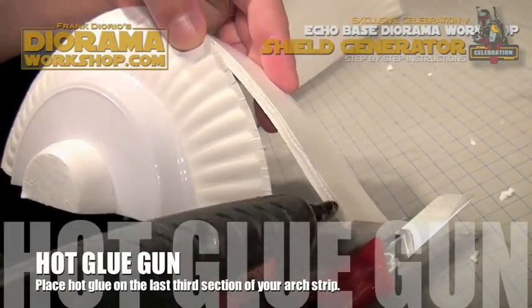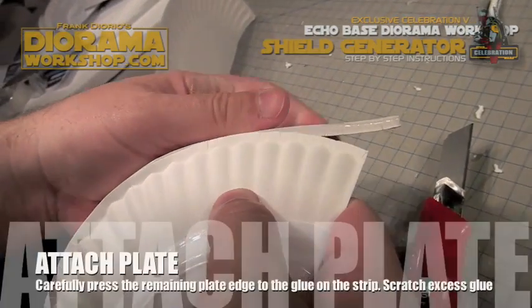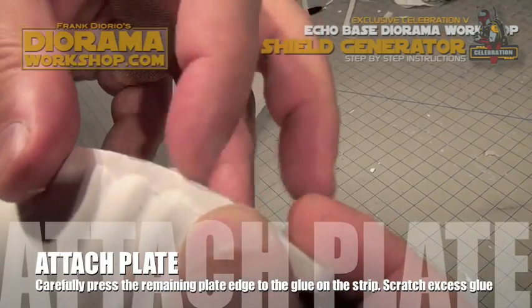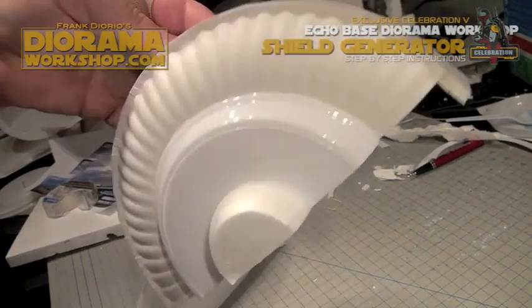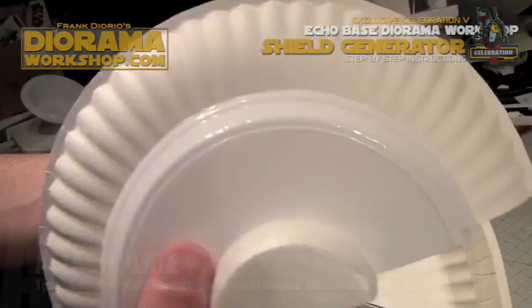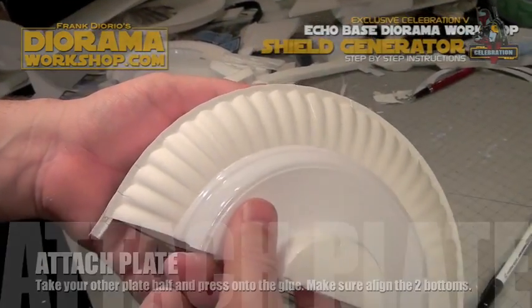Apply hot glue on the remaining strip and then attach the plate, making sure to scrape off any excess glue. Now flip the half dome around and do the same thing — hot glue on the first third, attach your plate.